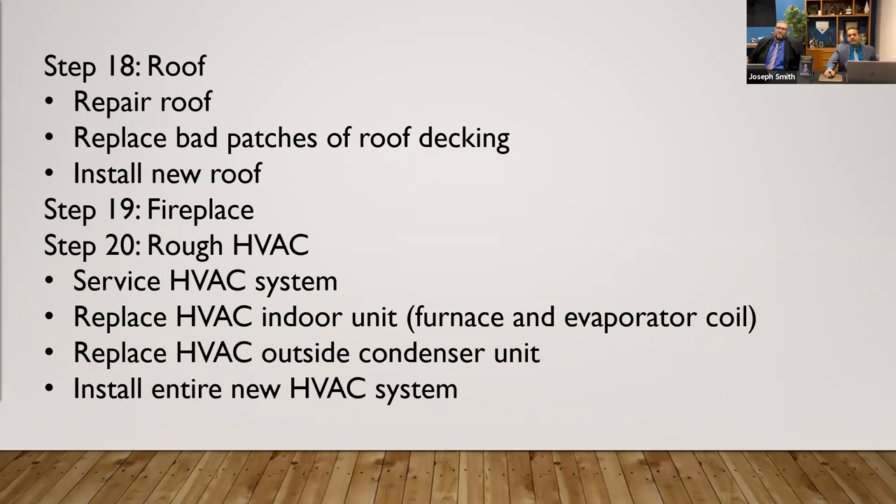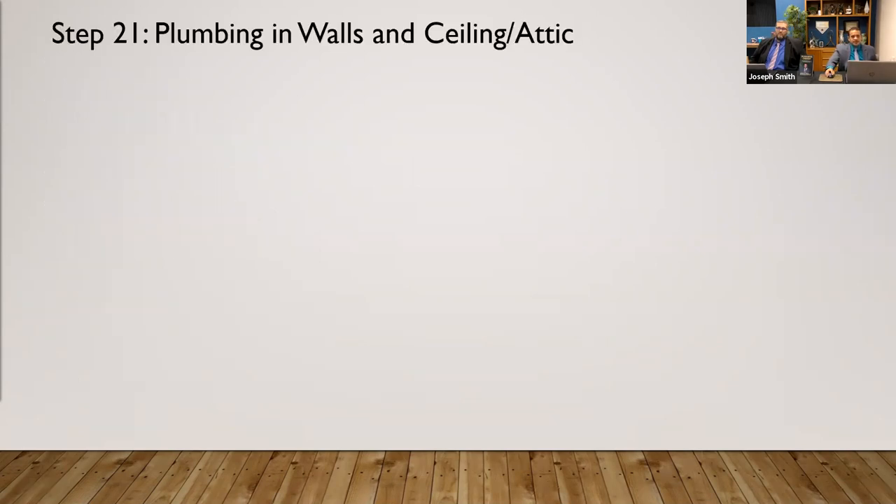Rough HVAC — if you're going to be running any new heating or cooling systems, or moving anything like that, you're going to want to move into that next. After that, plumbing in walls, in the attic, running of water lines. Out here we have polybutylene piping that needs to be changed over to copper. We've had situations where they had to break up the foundation to get access to a pipe — and imagine if you had done the flooring before that.